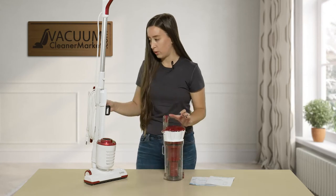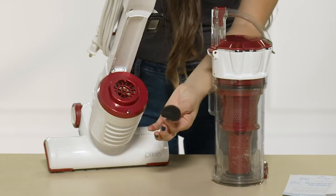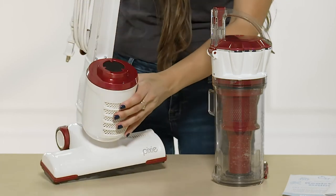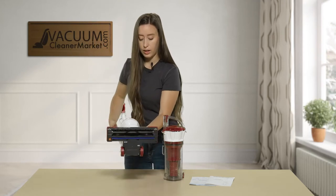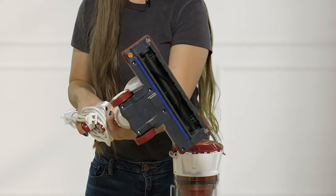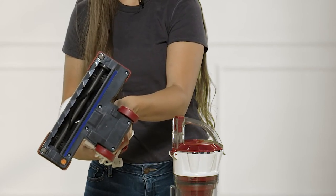There's one other filter in this machine, and it's very, very small — it's right here, this tiny little filter. So those are the two filters you're going to need to replace. On the underside of this vacuum are the spinning brush rolls, which will be cleaning your carpeting and picking up all the debris on your hard flooring surfaces as well.